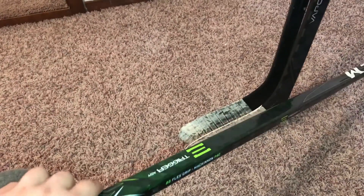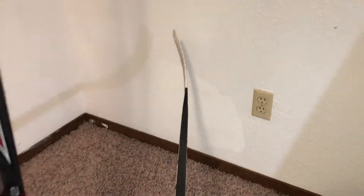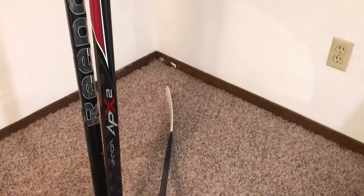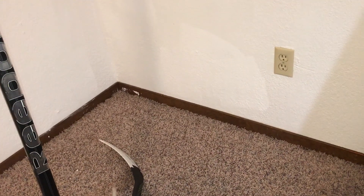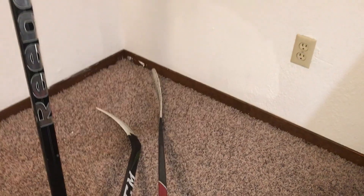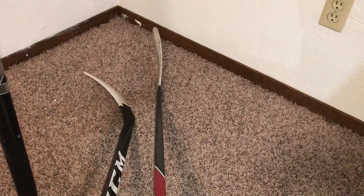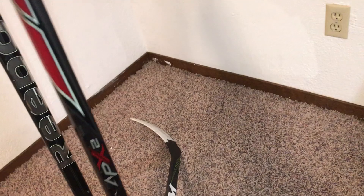I wish it had grip — it'd probably be my favorite stick ever, but it didn't. This one is a senior 85 flex with grip, the McKinnon P40 curve — pretty common curve. I've never used a curve like this, it's new to me. I've always used an Ovechkin or something close to it. This is pretty close to Ovechkin — Ovechkin is just a little more toe. This is a Backstrom curve.